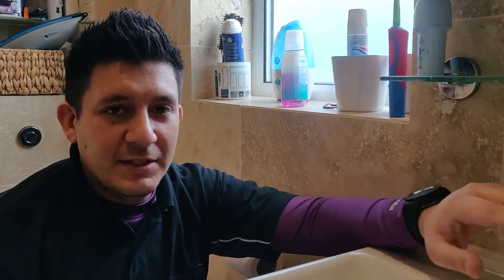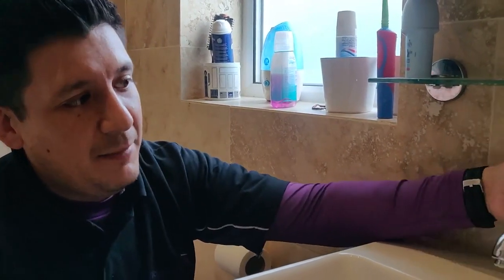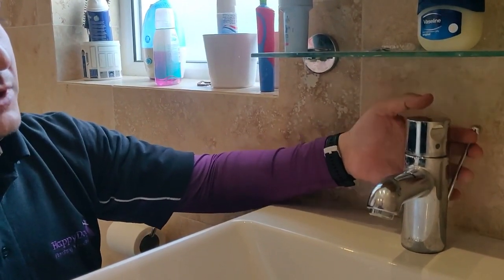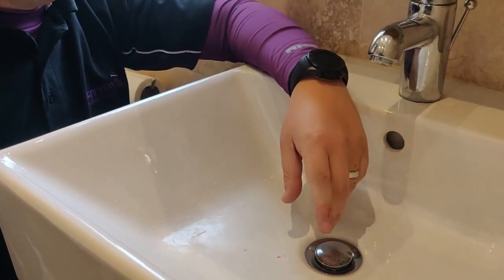Hi everyone, Ed from Happy Log Plumbing here. Just called out to this tap to look at a pop-up waste that isn't working properly. You can see on this tap on the side is this lever or this rod, and as you pull this up and down it should be raising and dropping the plug so that it seals as and when you want to fill it with water.